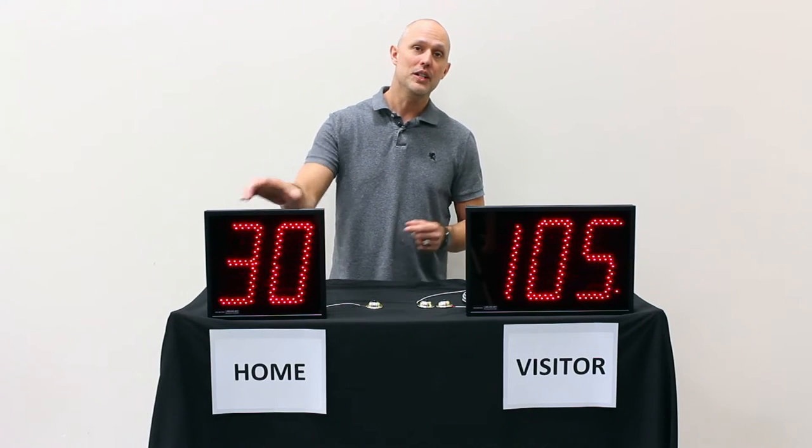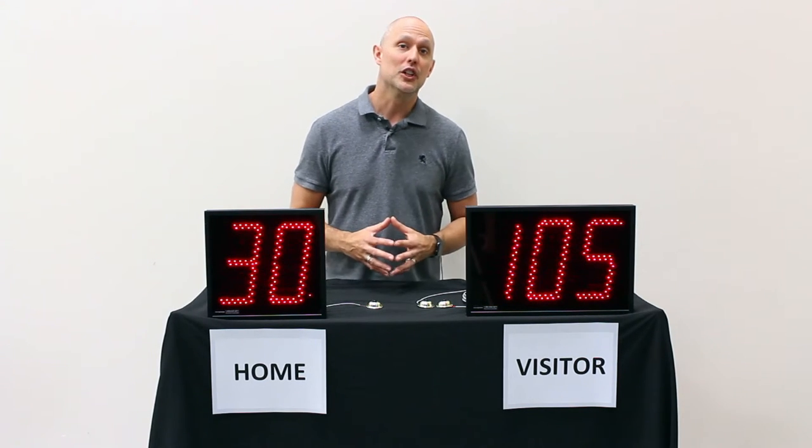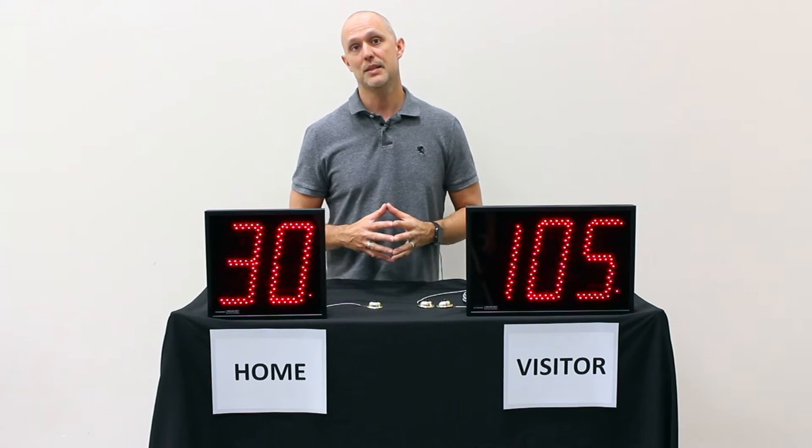You see in front of me a two-digit and a three-digit display. Obviously, you choose the one that fits for your league rules. If you have less than 100 pitches, the two-digit will work. Over 100 pitches, as a rule, you'll need a three-digit display.